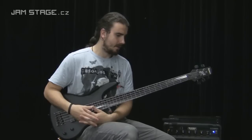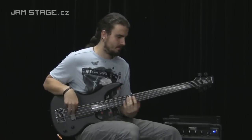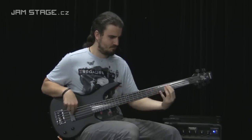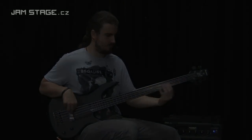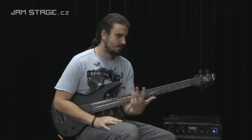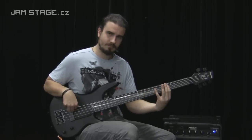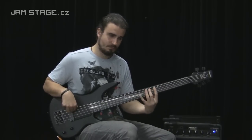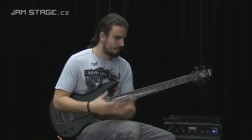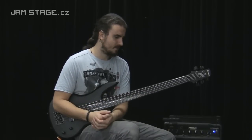Můj postoj je trošku jiný k hraní — já hraju agresivněji, ale tahle basa vám prostě agresivní styl nedovolí. Takovýhle styl hraní na tuhle basu moc nefunguje, protože ten zvuk prostě není ono. Ten nástroj víc zní, když hrajete jemně. Máte tam víc basů, celý ten koncept nástroje k tomu je uspůsoben — takže on si vás sám dovede k tomu, co s ním máte dělat.